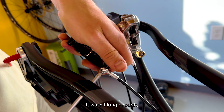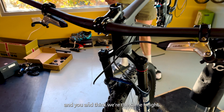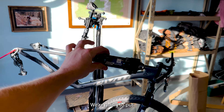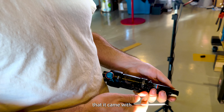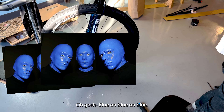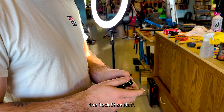We had to switch the hoses — it wasn't long enough. Nothing's long enough on this bike. We're going to use the Fox suspension mounting hardware and put the SRAM SID Lux rear shock on instead of the Fox Float that it came with — because it's blue, just like those wheels. Blue on blue. This is a secret, but the Fox stuff fits the RockShox stuff.